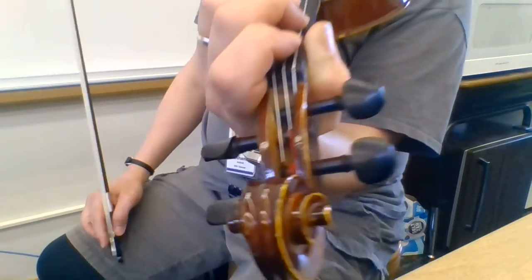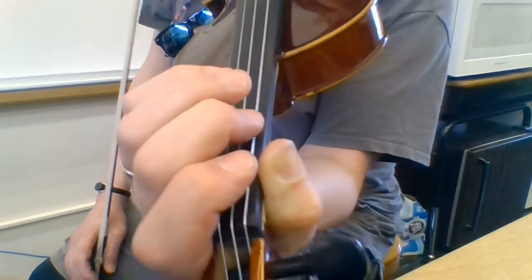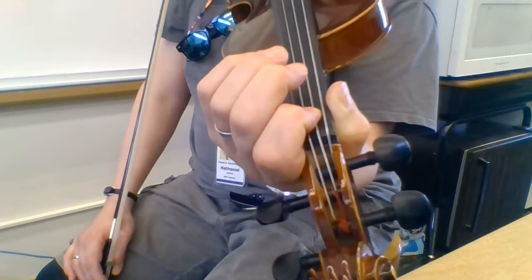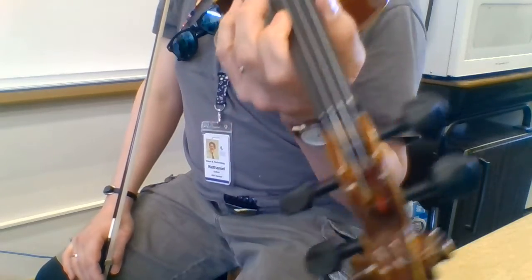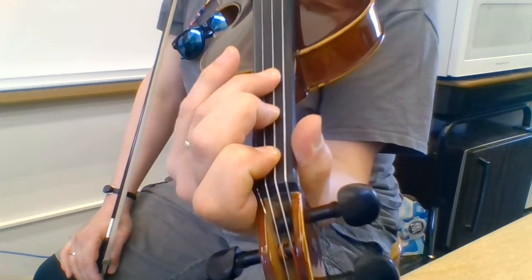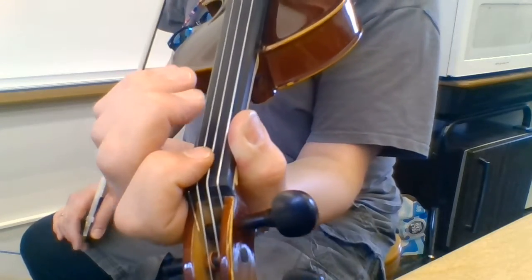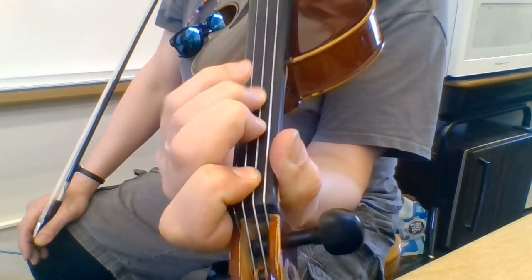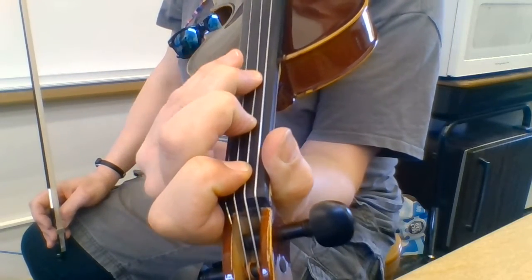After B-flat, we don't have any more strings to go down unless we have a five-string violin with a viola C string, which I don't. So at this point I'm going to have to go up and find an E-flat somewhere. There's an E-flat up here, and also one on the A string. We take this E-flat and go E-flat, F, G, and then A-flat — but there's no open A-flat, so we'll either use our fourth finger or slide the third finger up.